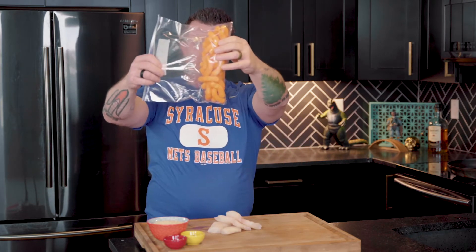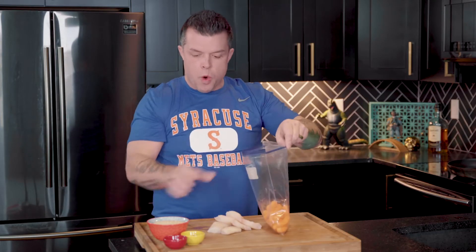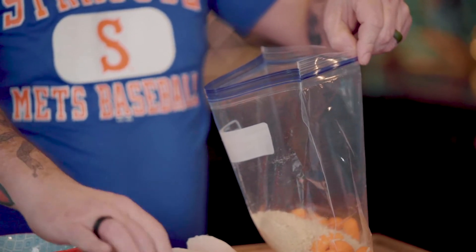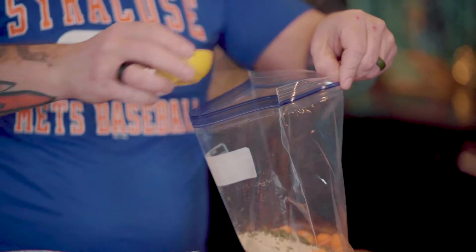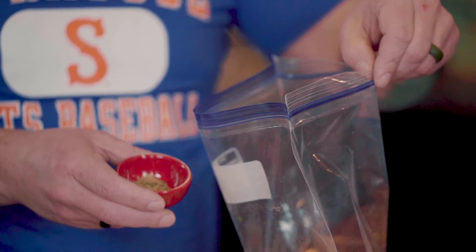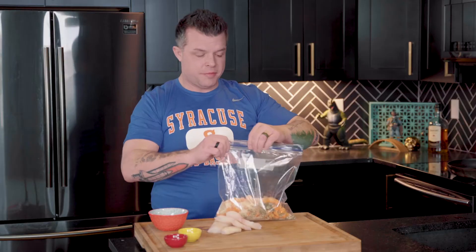Take two cups of uncrushed Cheetos. From there we're going to add one cup of panko breadcrumbs, two teaspoons of dried parsley, a quarter teaspoon of ground black pepper, and a half teaspoon of ground coriander. Get it into your bag and shake it up a little bit.